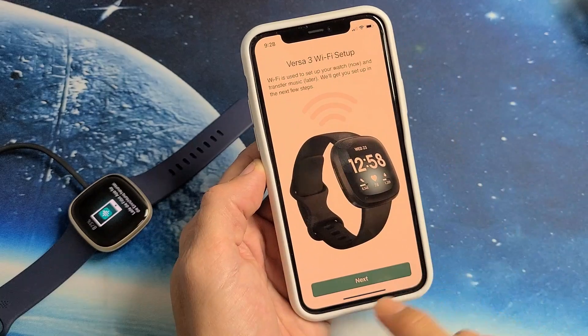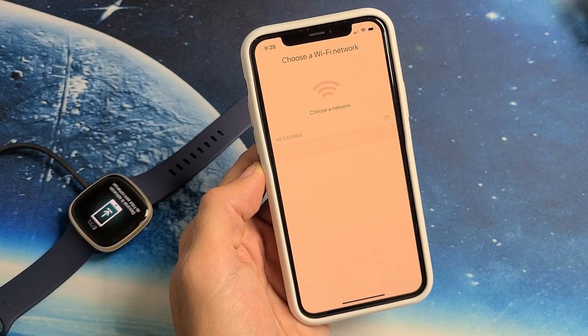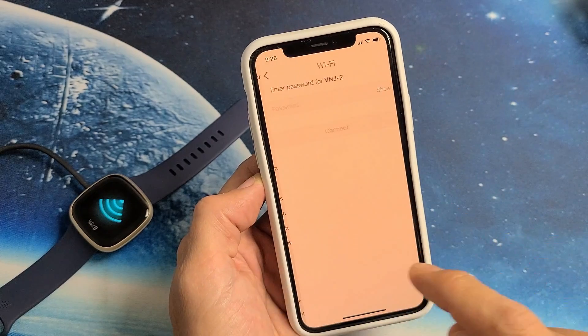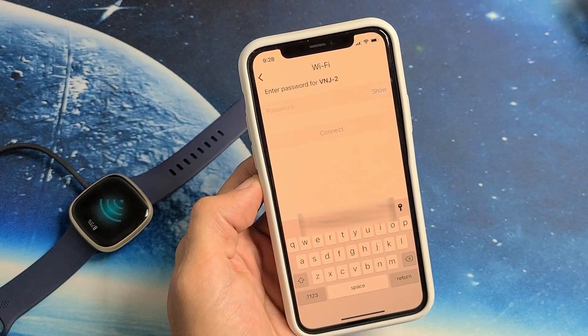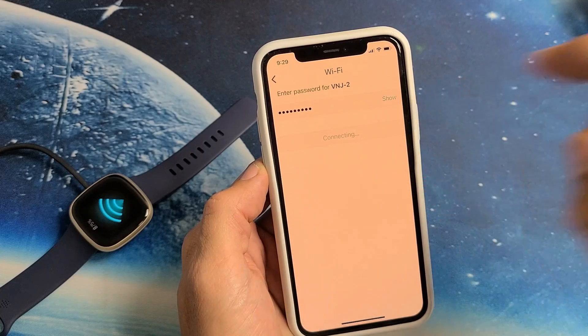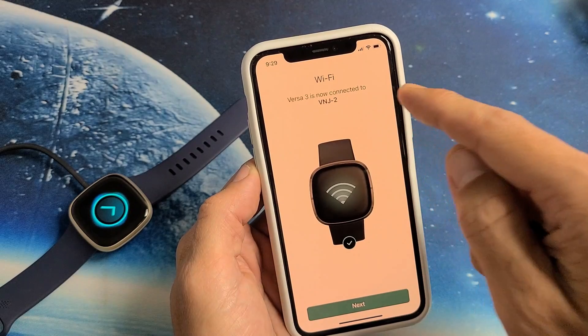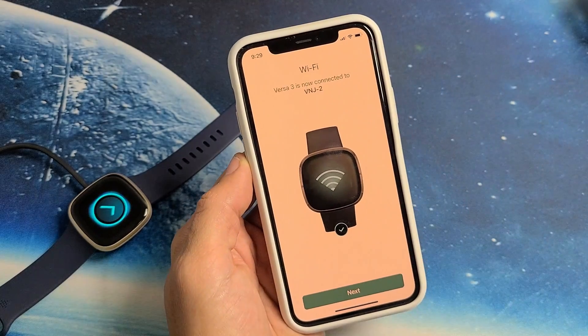Versa 3 Wi-Fi setup — let me go ahead and tap on Next. Choose a network. Let me tap on my Wi-Fi network here, put in my password, then tap on Connect. Wi-Fi — Versa 3 is now connected to my Wi-Fi network.